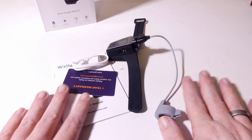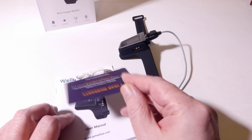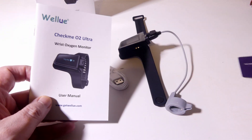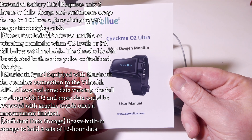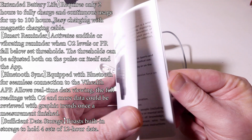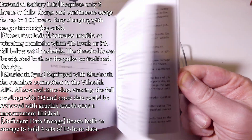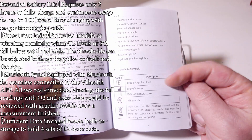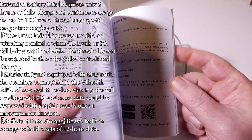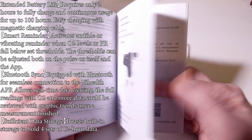This is everything that we get once we open the box. You do get a warranty card from WellU and also a user manual for the CheckMe O2 Ultra. This is written in English — it's not micro print. You're not going to need a magnifying glass to read this, so you will be able to navigate it very easily. It gives you a bunch of different setups, what comes in the box, what the buttons do, and things like that.